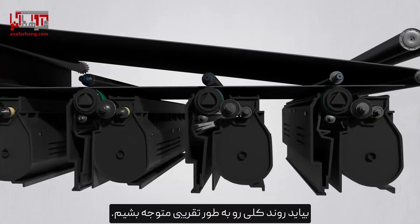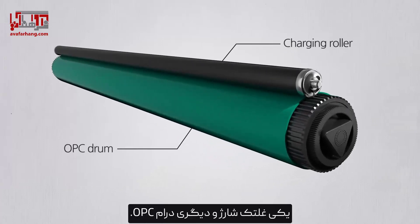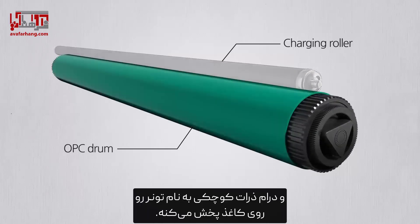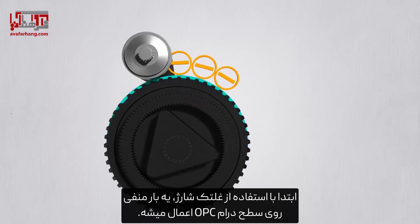Let's find out the overall process roughly. Here are two rollers: one is the charging roller and the other is the OPC drum. The charging roller applies a negative charge on the OPC drum, and the drum delivers small particles called toner onto a paper. First, the charging roller applies a negative charge on the OPC drum surface.